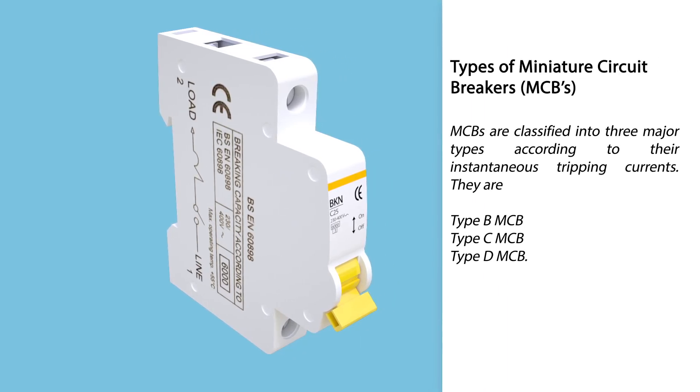Types of miniature circuit breakers: Miniature circuit breakers are classified into three major types according to their instantaneous tripping currents. They are Type B, Type C, and Type D.